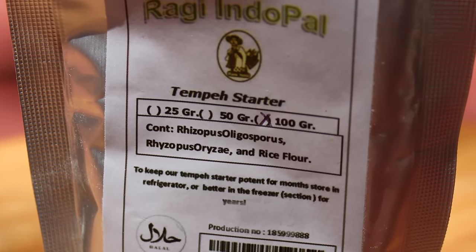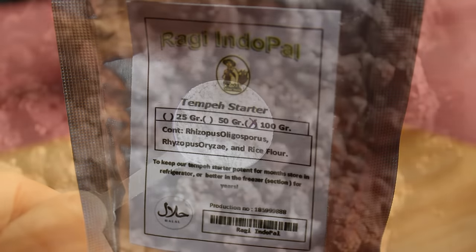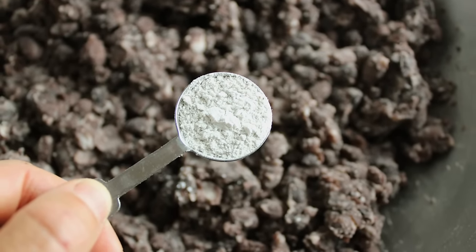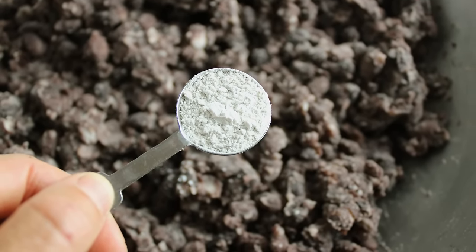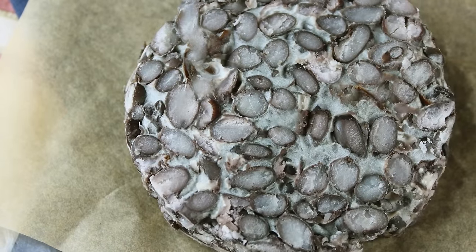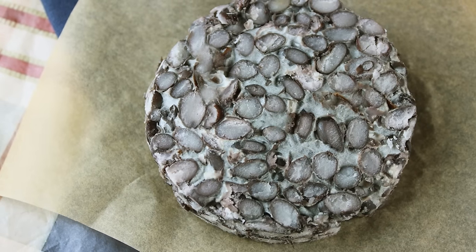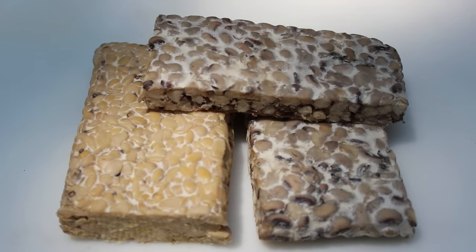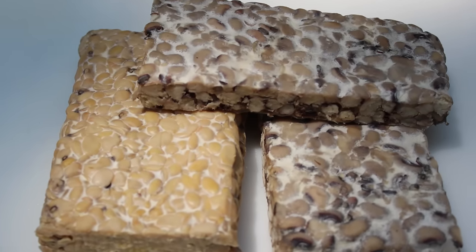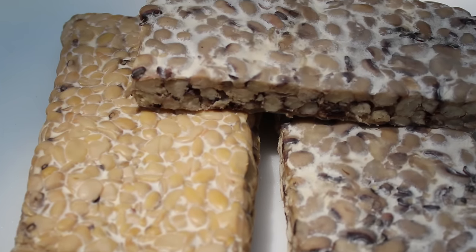The edible, non-toxic Rhizopus oligosporus or oryzae spores are usually grown on a substrate like rice flour and available as a powder, or they can also be propagated from over-ripened tempeh. Tempeh molds require some airflow as well as consistent heat. When fermented appropriately under these conditions, the white mycelium-like growth rapidly propagates and forms a congealed cake. Some black spots may also be present near the surface of both commercial and homemade tempeh — this is an indication of mold sporulation, does not mean it has gone bad, and is known to increase flavor.